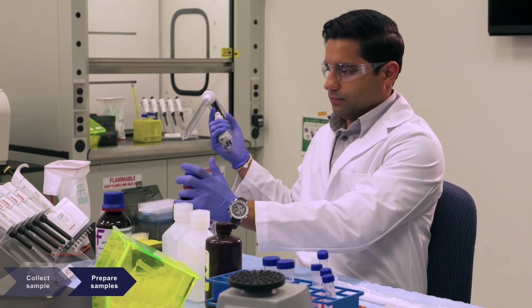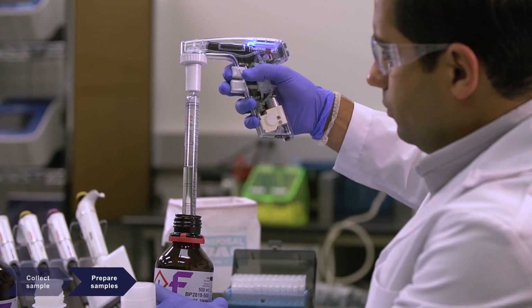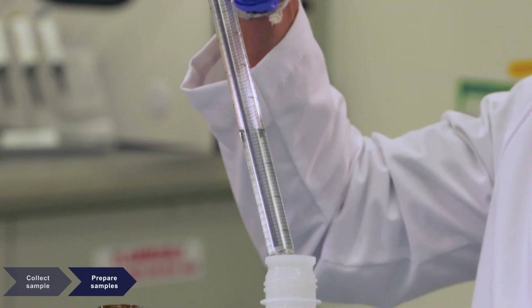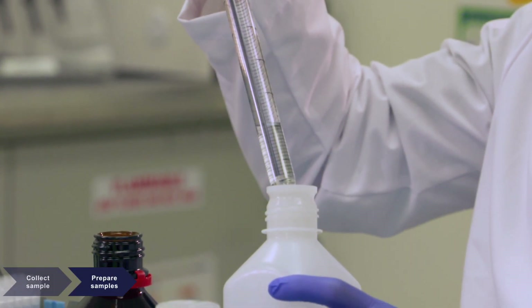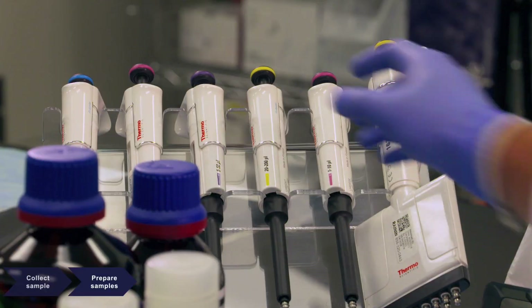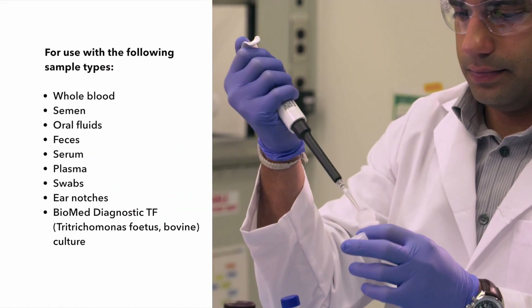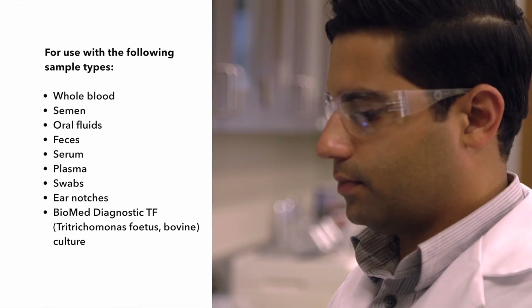Minimal reagent preparation is required. This includes the addition of alcohol to wash solutions and combining individual reagents in specified proportions, depending on the starting sample type and volume. The MagMax Pathogen RNA-DNA Kit provides simple protocols for preparing a wide range of animal sample types.